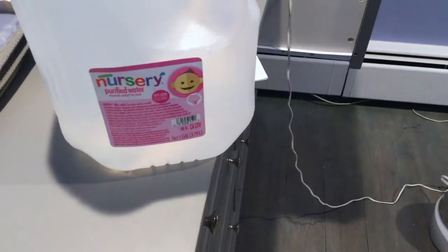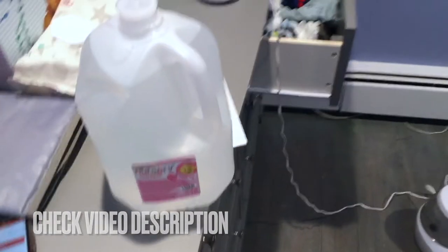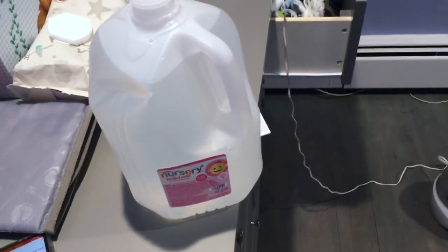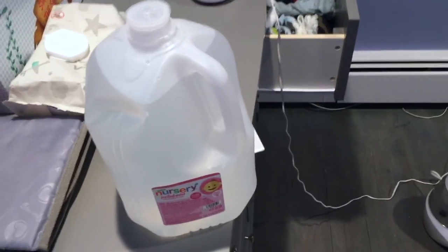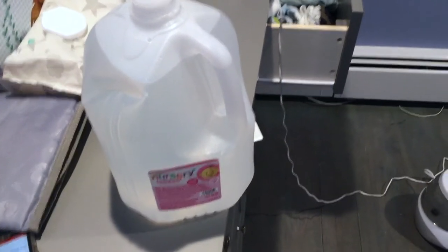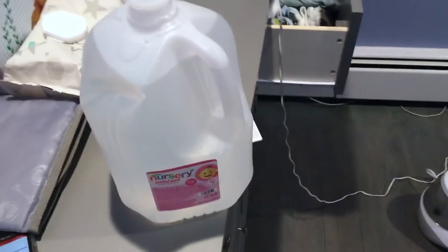So if you guys are not familiar with what nursery water is, it's amazing. This is something that you could leave out at room temperature and you can make cereal with it. You can make bottles with it. You can mix it with juice because a lot of juices have a lot of sugar for kids. So if you're trying to give them less sugar and you want to kind of water down the juice a little bit, this is perfect for that.